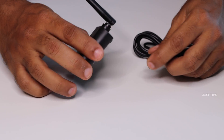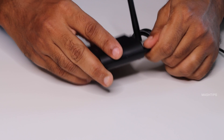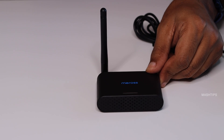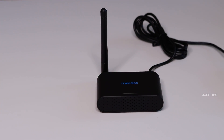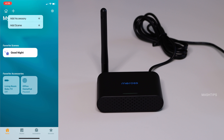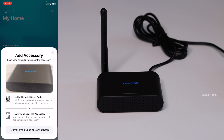To set up the unit, insert the micro USB cable and connect to the power supply. Once you see the green and yellow LED indication, the device is ready to set up. If you are using iPhone, make sure you install the Meross app. Open the Home app on your iPhone and bring the iPhone next to the device — you can use the home key setup code or just hold the iPhone next to the accessory and it will automatically pick up.